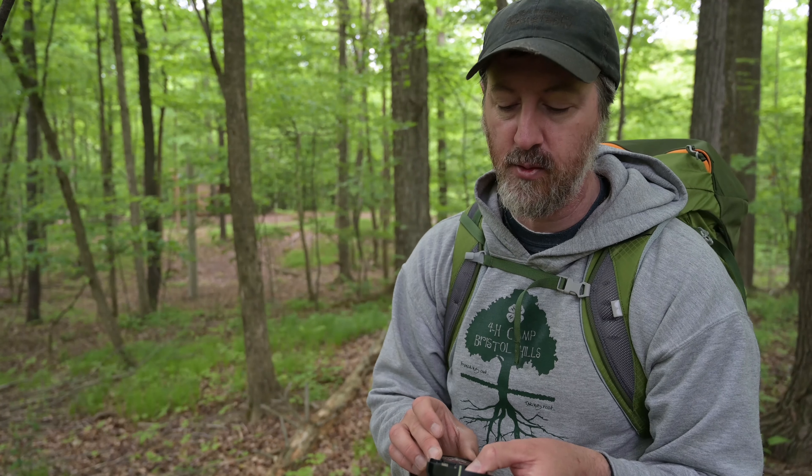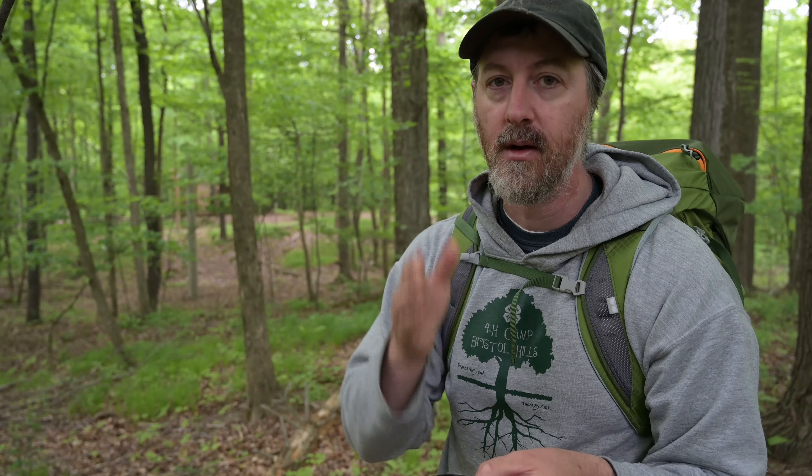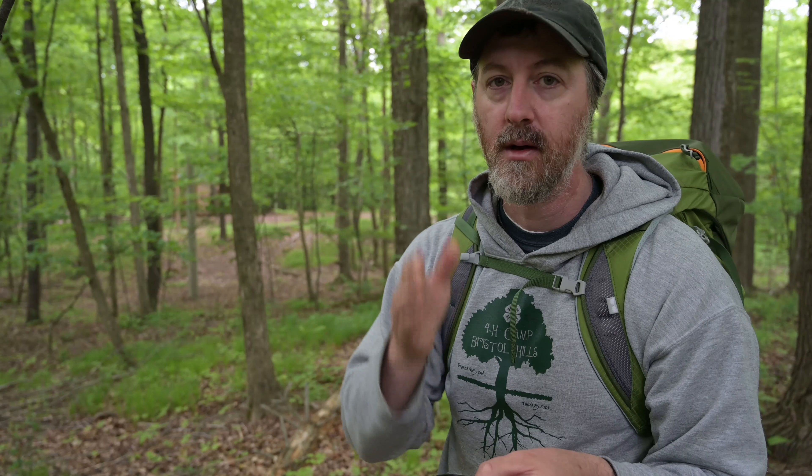Extending from the indexing arrow is what we call the direction of travel arrow. In this case that direction of travel arrow is a black line etched into the mirror of my compass. This particular compass also has a declination scale, shown by the very fine black numbers at the bottom of the bezel. That is used when we need to correct for the fact that magnetic north may not be the exact same as true north. In this particular case, this map tells me that the magnetic bearing is 14 degrees off, meaning the difference between true north and magnetic north is about 14 degrees. So I've adjusted my declination scale by 14 degrees east, so that when I set my compass it's accurate to true north, not magnetic north.